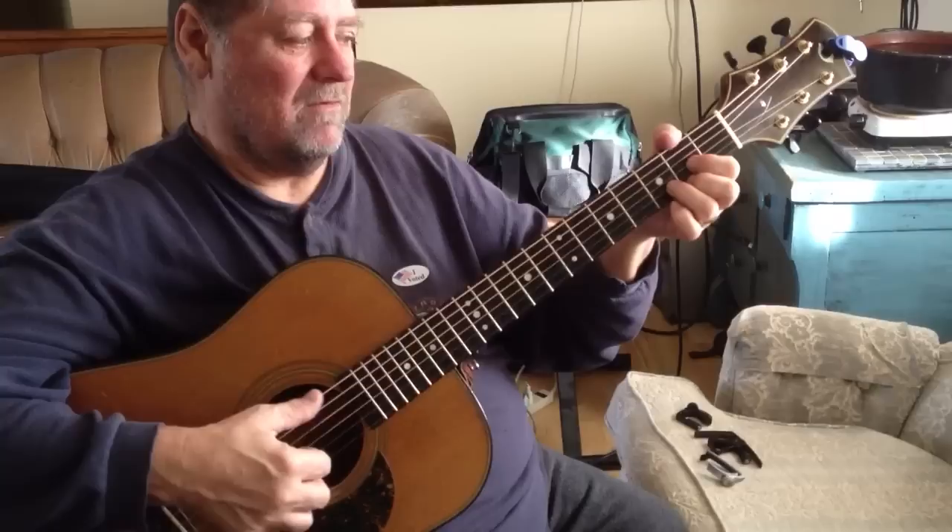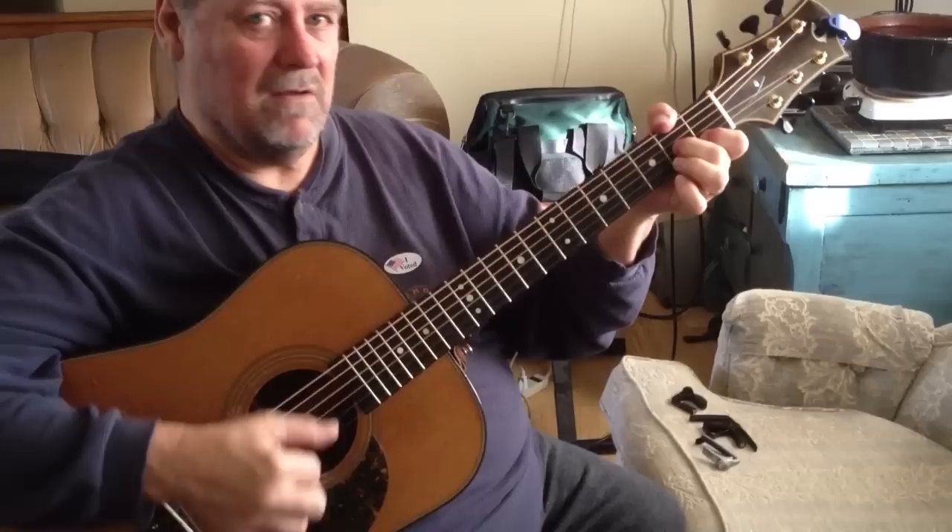And instead of doing that, reach around there. I'm actually only playing two notes — it's the F sharp here and the A.